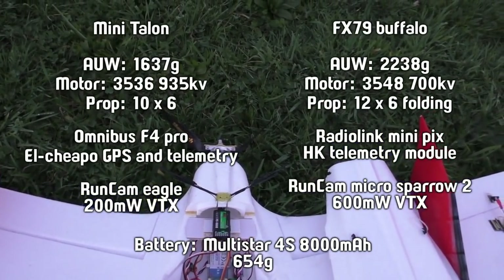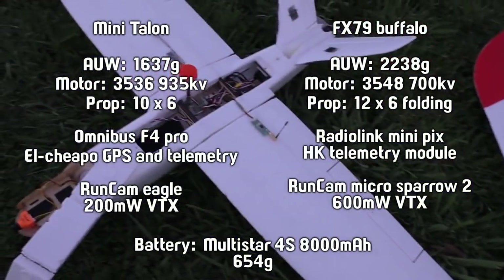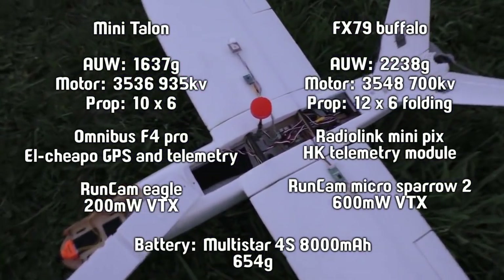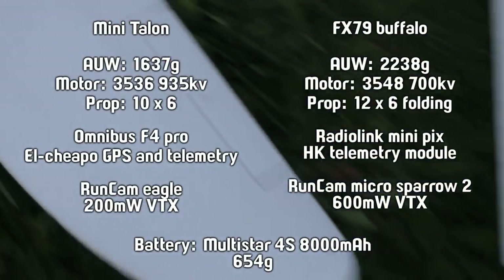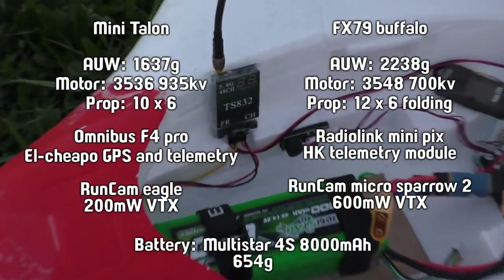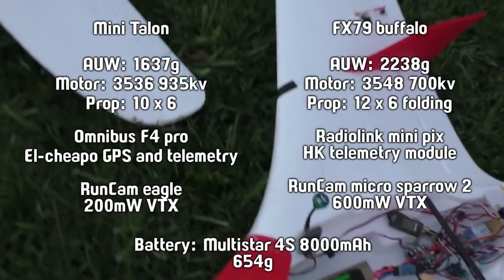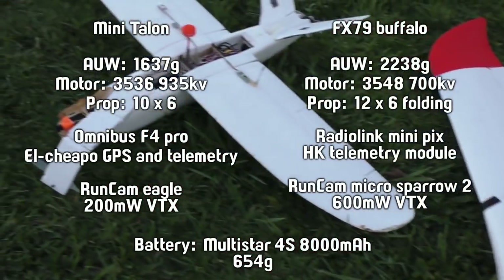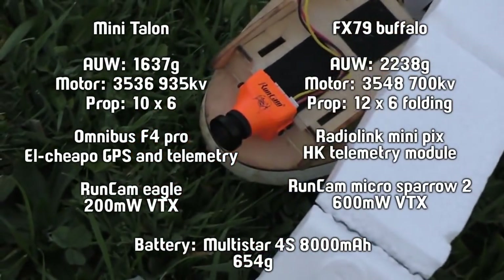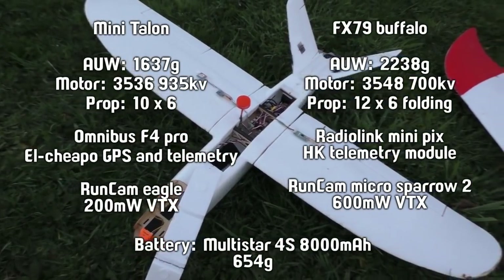The main other difference I should have considered is that this VTX is 200 milliwatt and this one is 600 milliwatt, so that would have been using a little bit more power. Neither of them are carrying an HD camera, but they are both carrying one of these FPV cameras, powered from the main battery.